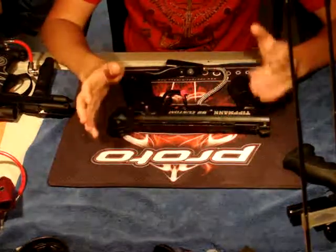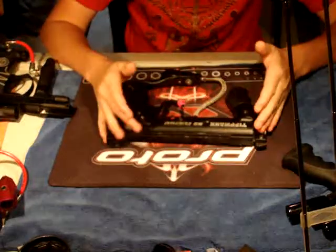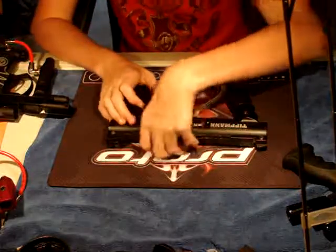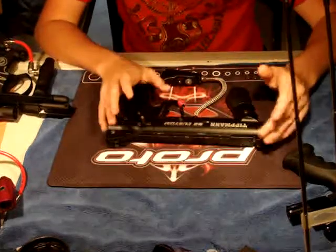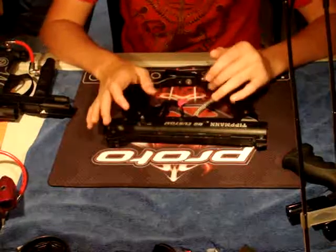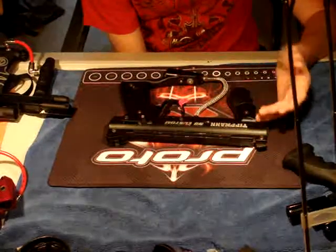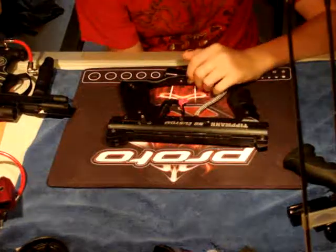Sear-based guns have moderate to good accuracy. They are loud — on the louder end — but not as loud as a poppet, of course. The accuracy is okay to good. Your consistency is on the mid to low end range, depending on how much you shoot, what your bore size is, and whether you're under or overbore — all of that technical stuff.